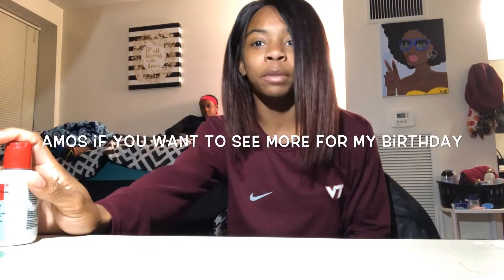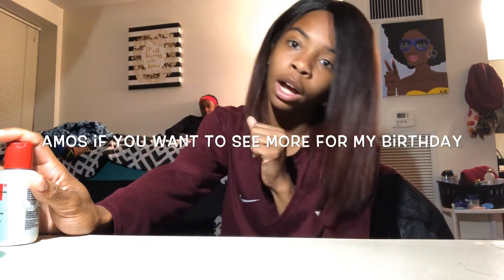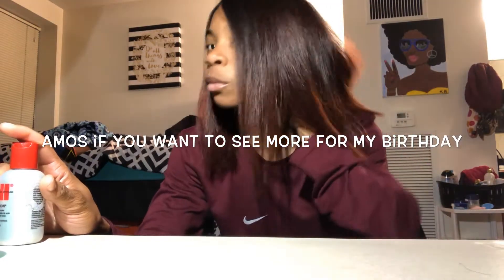I used my CHI Silk Infusion on this hair, then blow dried it and flat ironed it. And here it is — the final result! This is how I'm going to wear my hair for my birthday. I'm going to do a get-ready-with-me for my birthday so I can show you guys how to secure your lace front. I really like the cut and I appreciate Naj for doing it — the girl is talented.